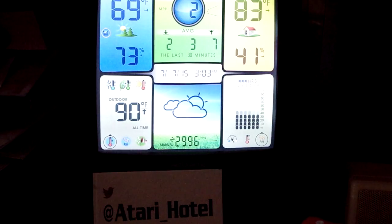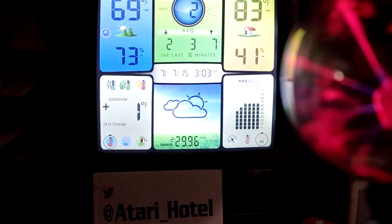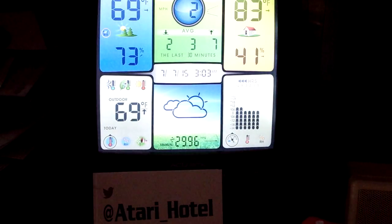I was sitting here, and I did a video a few days ago with my little plasma globe — you can see it sticking here in the corner. I was going to put it over by the weather station, and I wanted to make sure the plasma globe wasn't going to cause reception problems from the outdoor sensor.